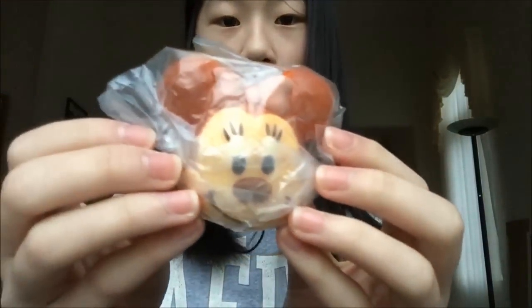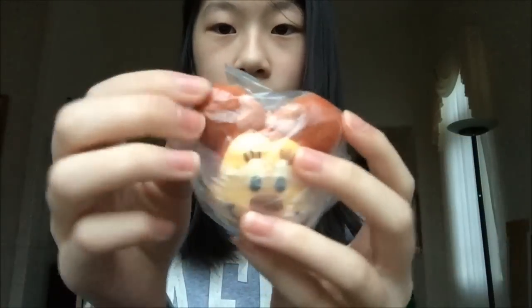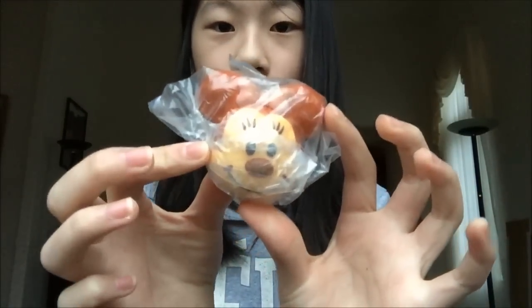I also got this Minnie Mouse Squishy. So now I have all of the Disney Remint Squishies — this one is also really really squishy and super cute.